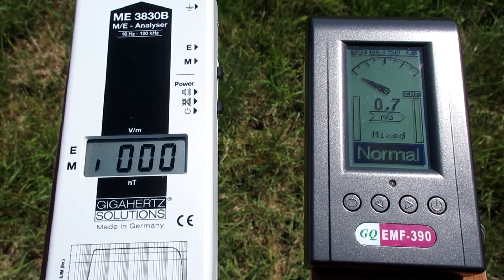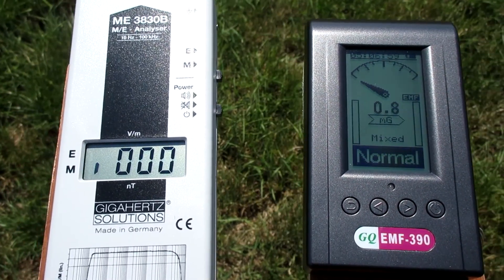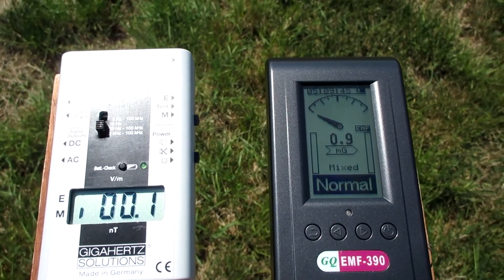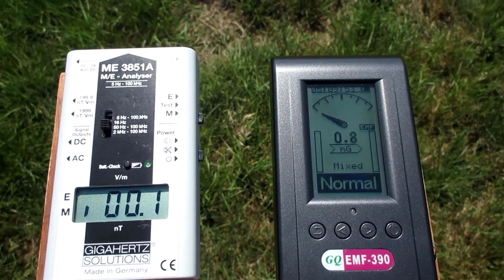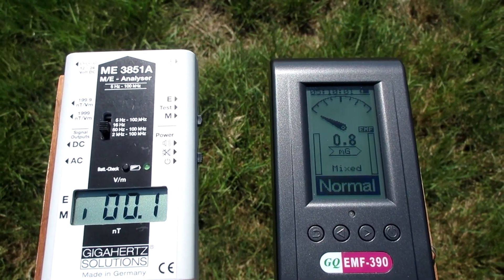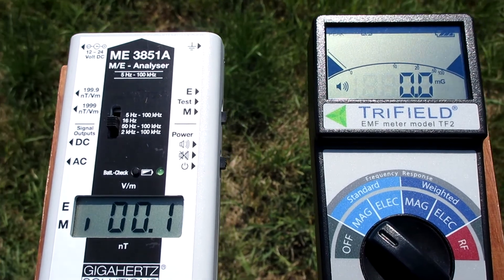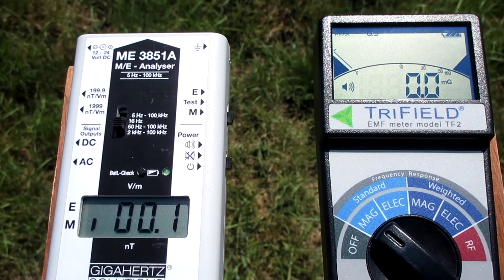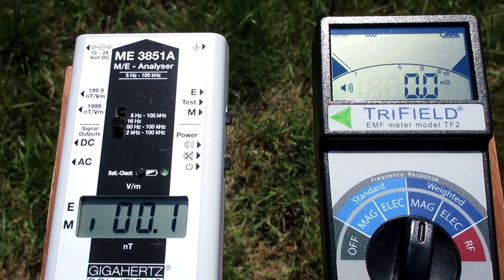The EMF390 has a poor performance outside here. It isn't always like this — often it goes lower, to like 0.3 mGa, but here it doesn't. Not sure why, but it makes itself look bad. The tri-field's lowest point in standard mode is 0.2 mGa, but the peak jumps between 0.2 and 0.3 mGa. The weighted magnetic mode of the tri-field goes down to zero, and the peak as well.